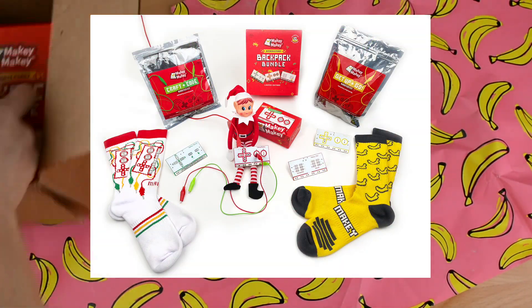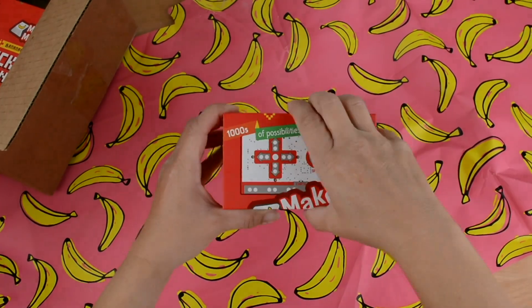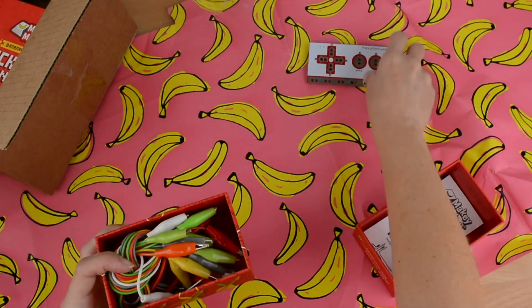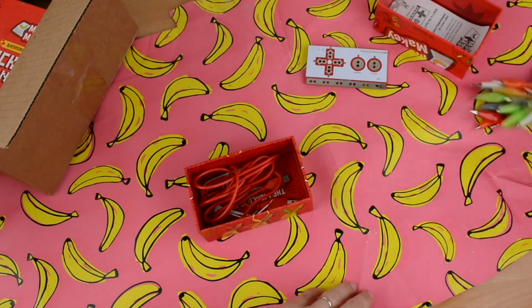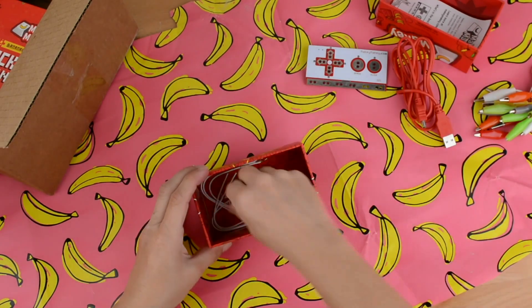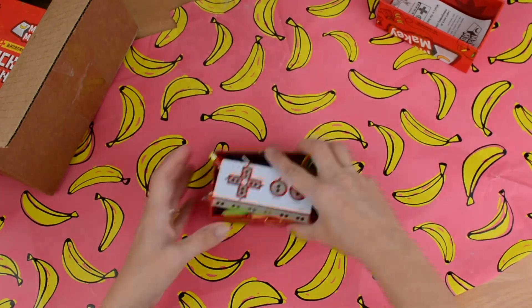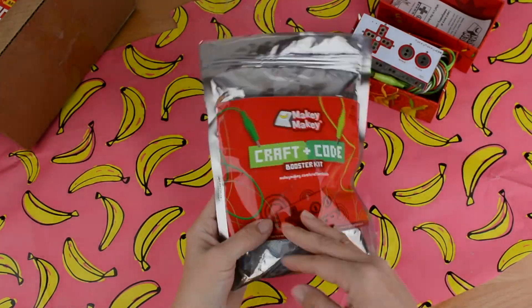Let's take a quick look at the Creative Engineer Bundle. It comes with a Makey Makey invention kit, so you've got your Makey Makey circuit board, seven alligator clips, the paper instructions, the red USB cable, and four extra white wires for the back of the Makey Makey. This Creative Engineer Bundle has everything an inspiring young engineer would need or want to create the Makey Makey project of their dreams.